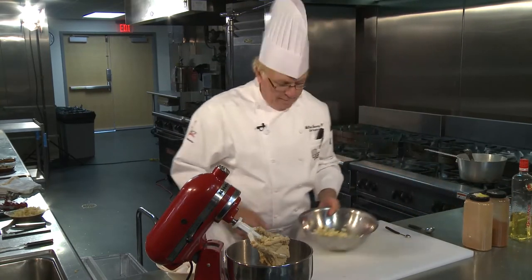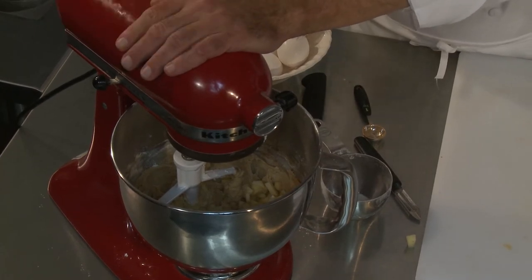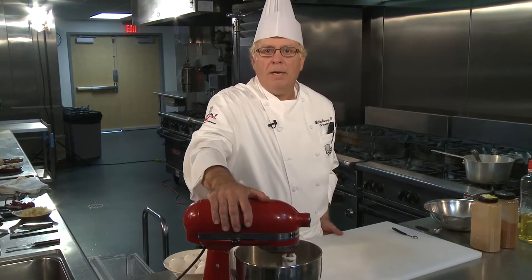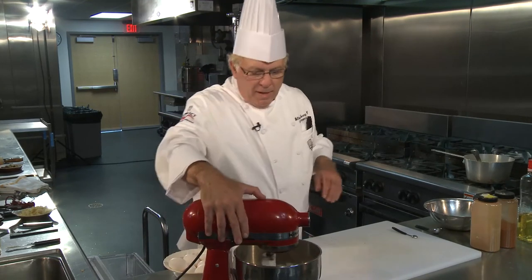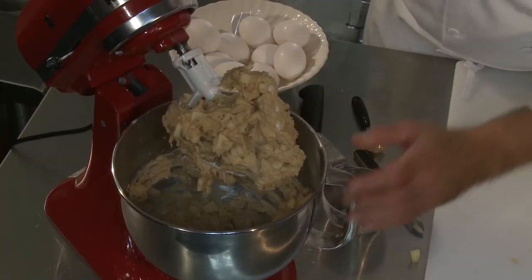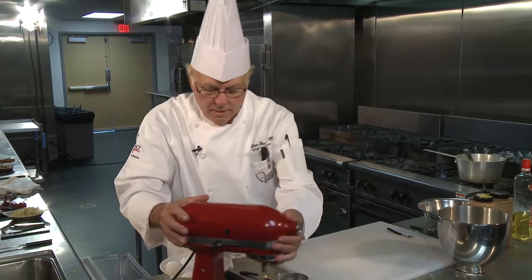Now we're going to put in our apples. Any time you're putting in any kind of fruit product — apples, walnuts, anything else — you never put it in at the beginning. You always put it in at the end at slow speed. All you want to do is get it mixed in without over-beating because it smashes the apples. At this point the apple chunks are in. I'm going to remove the flat beater.